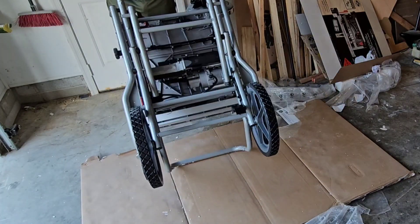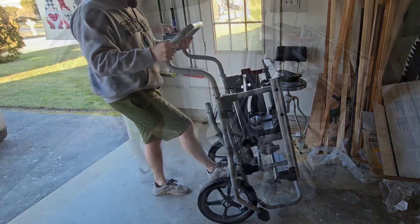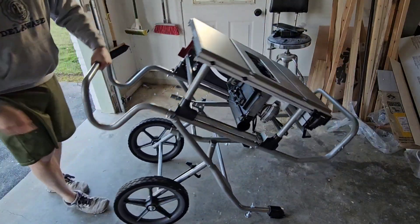One thing I noticed right off the bat is how smooth this whole unit functions — from folding it up, moving it around, and then putting it back into its usable position. It's really nice.